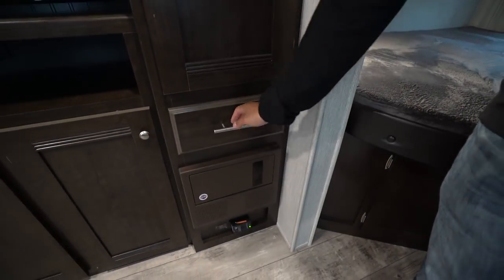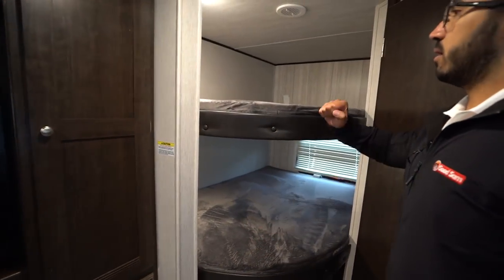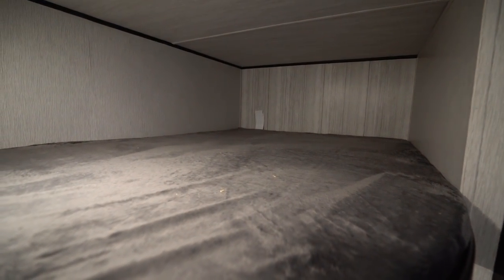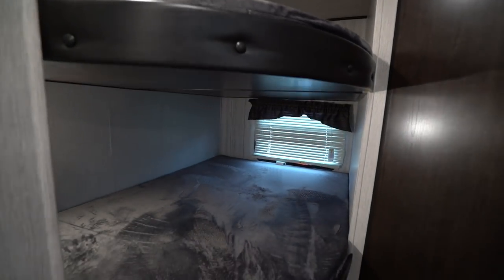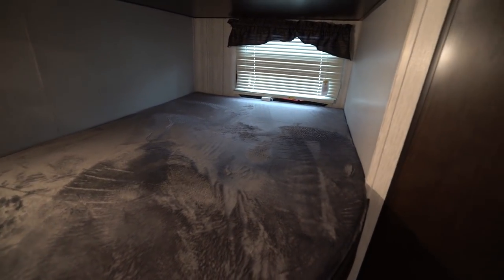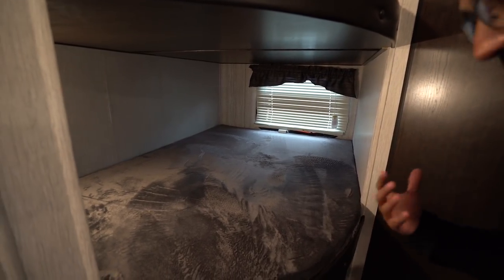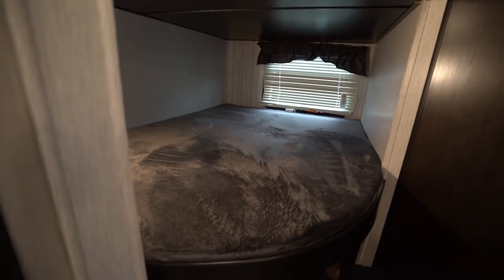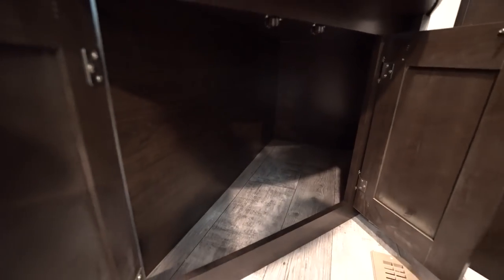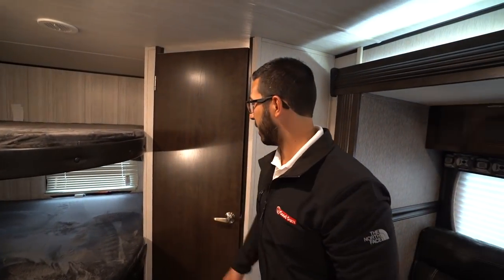There's a drawer right underneath and then your fuses as well as your breaker panel right down below that. In the very back are your two double over double bunks — 200 pound weight capacity on these, so while they're great for children, adults should be careful. You have a window in the back that serves as an emergency exit, lights on both bunks, and storage underneath that's easy to access — a great spot for kids' clothes or a duffel bag.